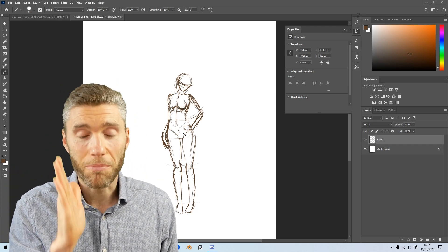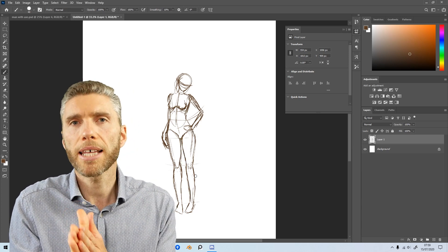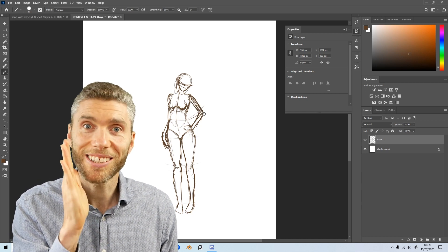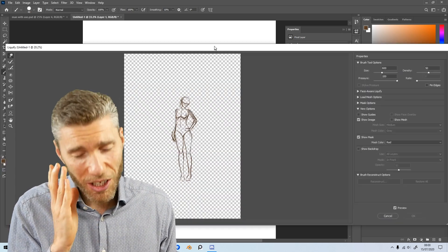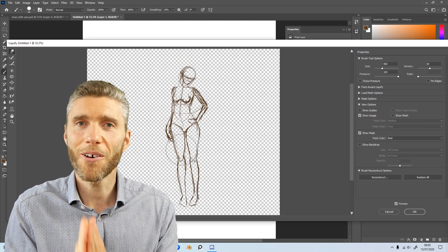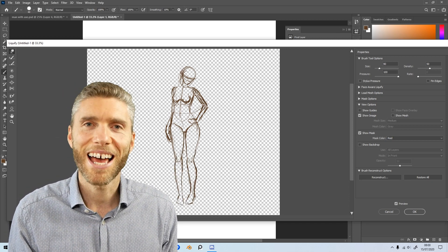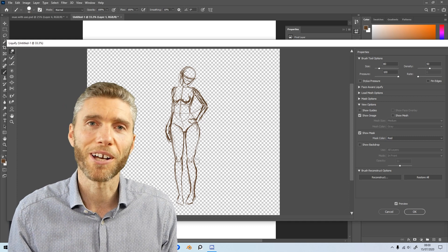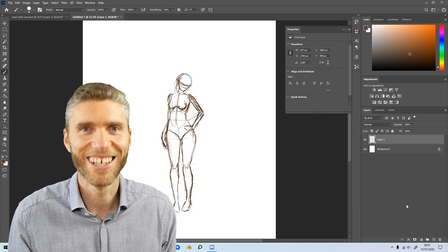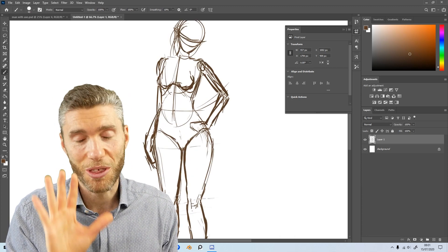I'm really blown away with XP-Pen. This is a graphics tablet at £600 and I know that might seem a lot, but it is portable, very thin, absolutely fantastic, and the fact that you can download the drivers, install them, plug it in and off you go with no hassles is absolutely lovely. Thank you to XP-Pen for sending this to me — I'm going to use it from now on and I'm going to be recommending it. Good job XP-Pen.